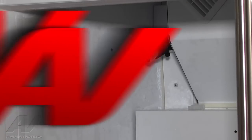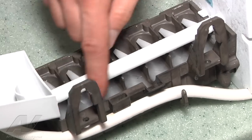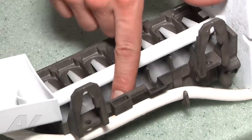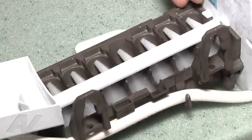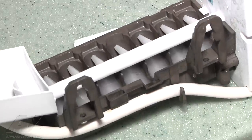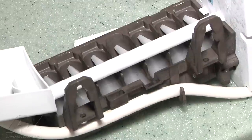Pull the ice maker out and as you can see, with the low water pressure the cubes in there are very small. Your cubes should be at least three-quarters of the way filling the ice maker up. We're going to have to rectify the water pressure — it's probably going to be an issue with the saddle valve on the line that feeds the ice maker.